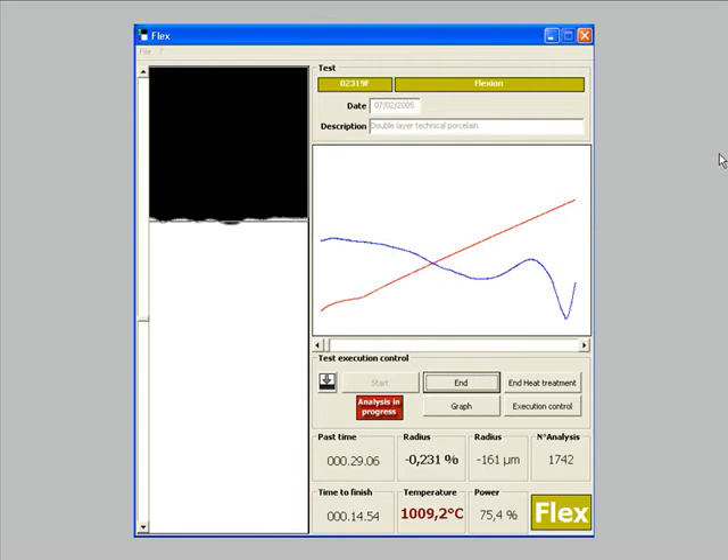If the image of the sample approaches the end of the measuring window, the linear stage controlled by the computer moves the optic and brings the image back into the field of view.